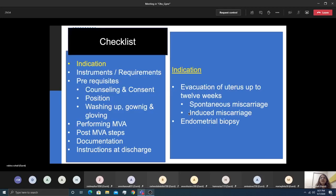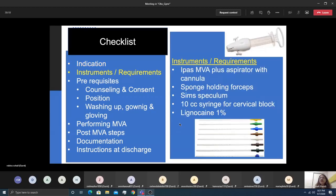The most common indication for MVA is evacuation of the uterus less than 12 weeks in size. It can be used for spontaneous, induced, missed, and incomplete miscarriages. With a small cannula it can also be used for endometrial sampling, similar to a Pipelle.